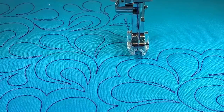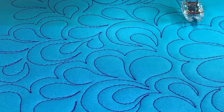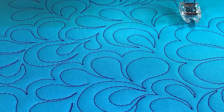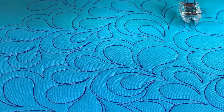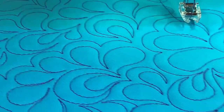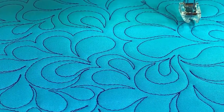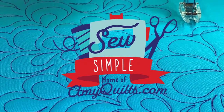The Feathered Flower. I'm sure there are plenty of variations on this that you can do — it's a really versatile design. Big, small, in rows across your quilt like an edge-to-edge design, or working out from the center. I hope you enjoyed. I'll see you in the next video.